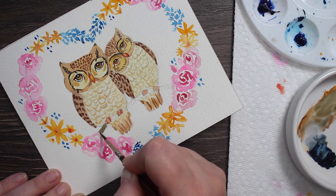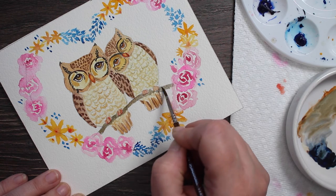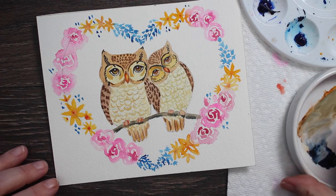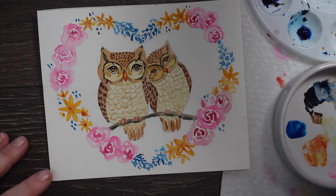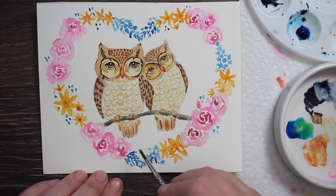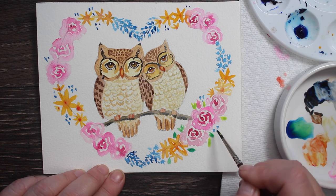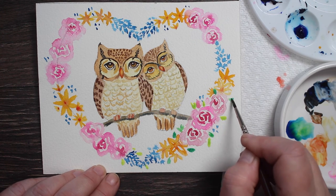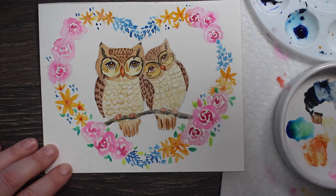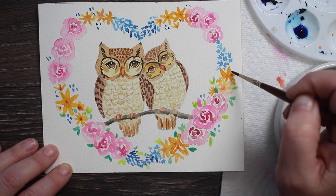Now I'm painting in the branch using dark brown and that dark black mixture, going right across it solid, and at the very bottom dropping in some black while it's wet so it looks like a shadow. Then I'm mixing phthalo blue and a little bit of hansa yellow to make a bright green, dropping in little oval leaf shapes, clustering them, and adding more hansa yellow to some leaves so they're not all the same green — some yellow-green, some blue-green, and some mid-tone green leaves scattered all around the heart.